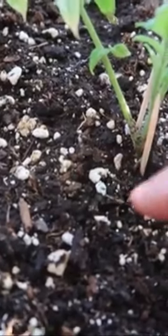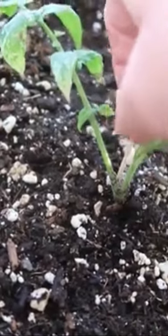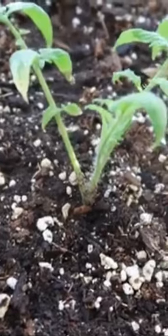But some species actually cut the plant off at the base, and some grow up the plant. So that's why I like to make the collars for the plants — I just feel like it works best for the kind that I have.